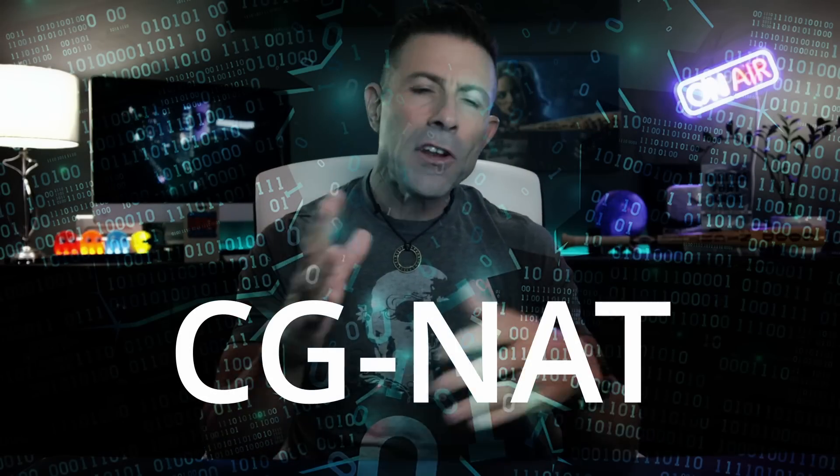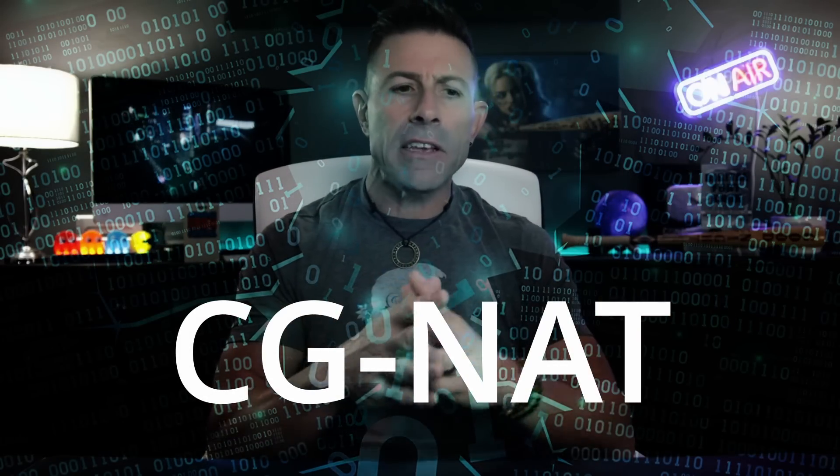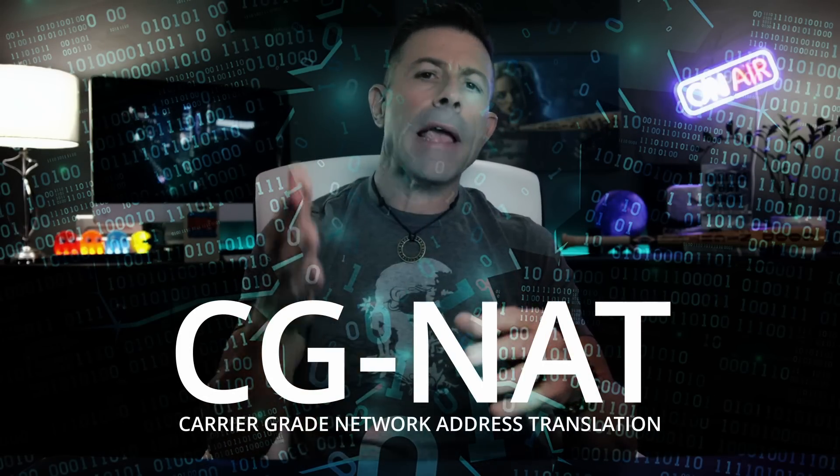Now, if you don't know what CGNAT is, it stands for Carrier Grade Network Address Translation. It's a means of using IPv4 IP addresses cheaply — your ISP can use one IP address for a multitude of people.